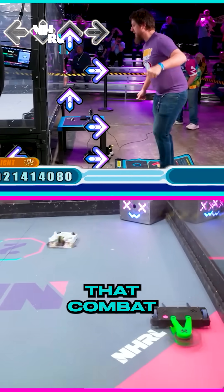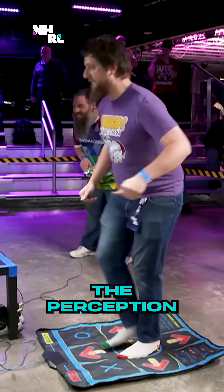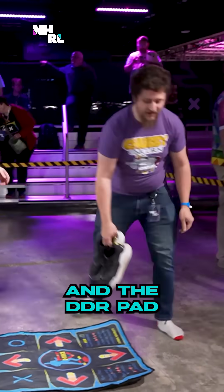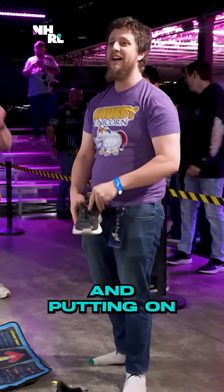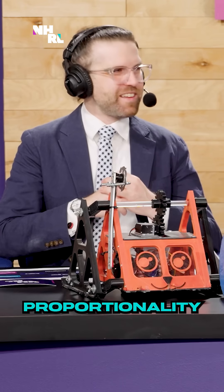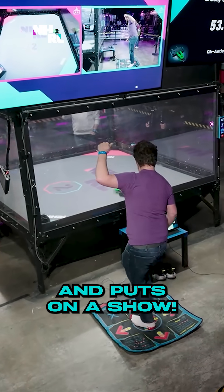You know, you could say that combat robotics is not an athletic sport, but this could really change that perception. What an amazing performance. Chubby Unicode and the DDR pad coming out and putting on a bit of a driving clinic. We spend a lot of time talking about proportionality and the fidelity of our controls, and he comes out here with four buttons and puts on a show.